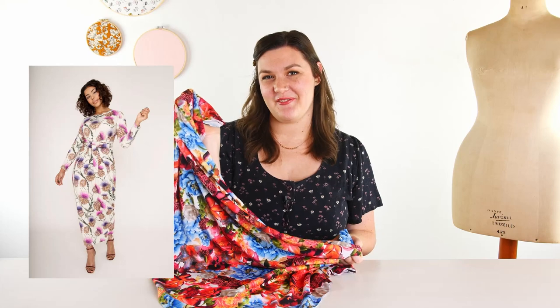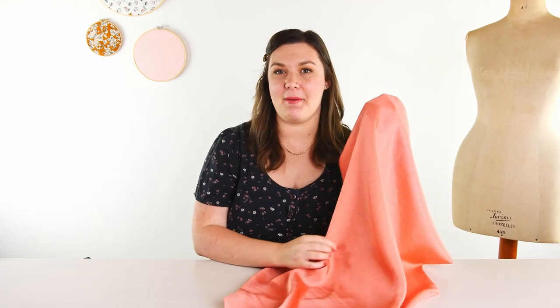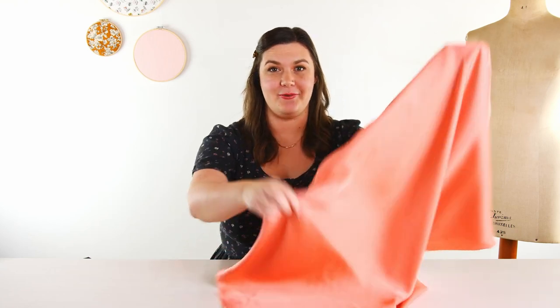Next I have a really pretty cupro fabric. This print is called Bella and I love this salmony pink with the little white dots — I think it is so, so cute. It's really delicate and lightweight with really great drape. Lightweight cupro is usually used for lining, but I think this could also make a really pretty slip dress or cami.